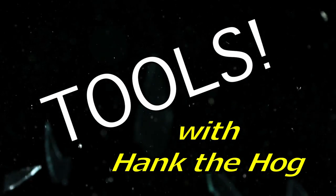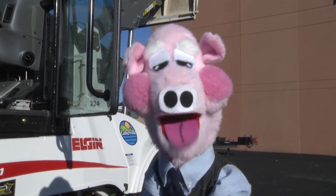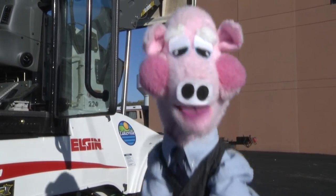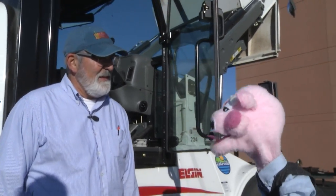TOOLS! With a real tool — Hank the Hog. Hey there everyone, Hank the Hog here for TOOLS! And joining me here at the Central Maintenance Facility is Fleet Supervisor Bob Lucina.